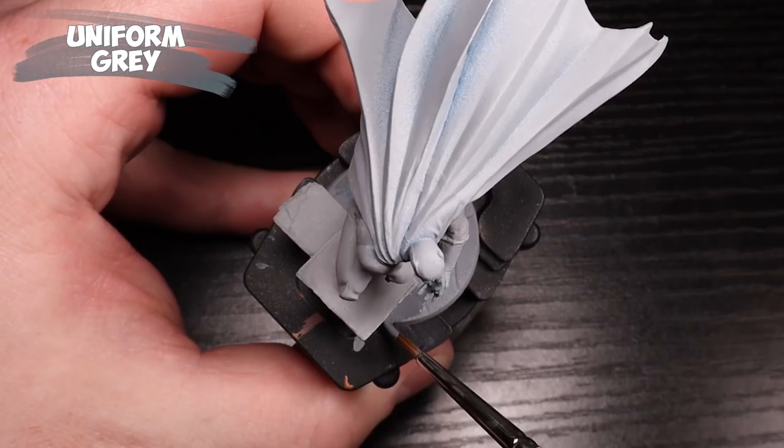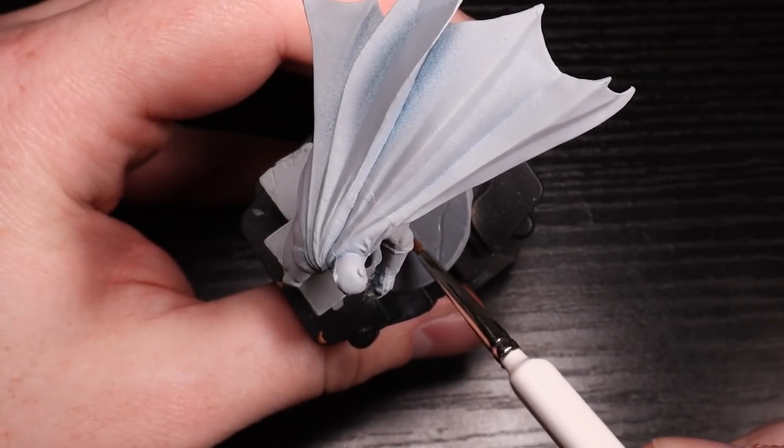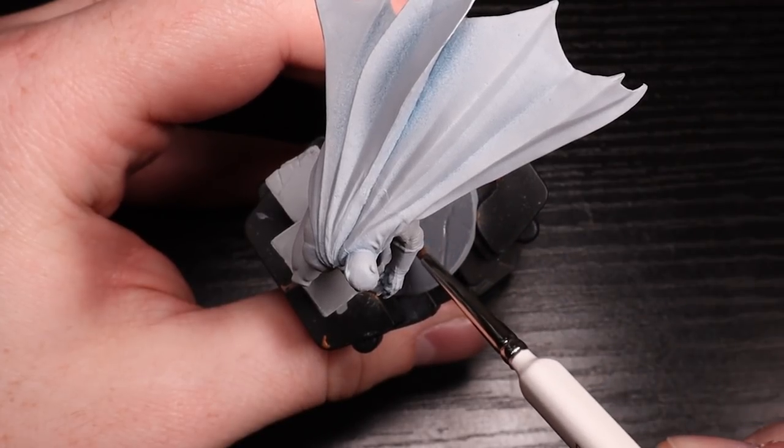All right, speaking of the flat base, we're going to go ahead and throw Uniform Gray on that already. That's because I want to use the Nuln Oil once, and so I'll need this base painted first, just to kind of get that color locked in.